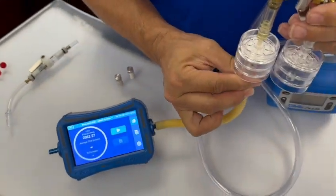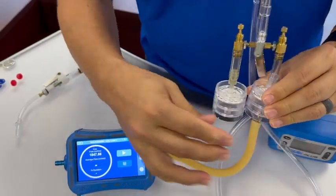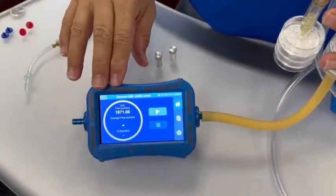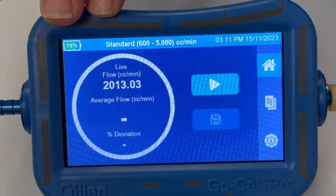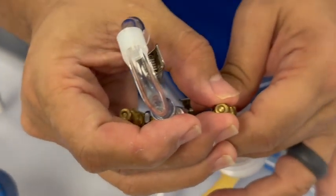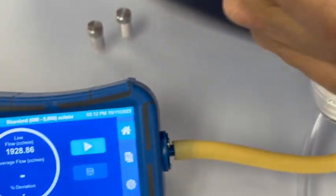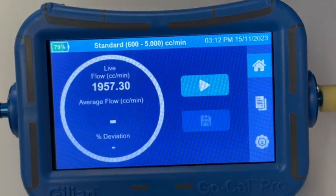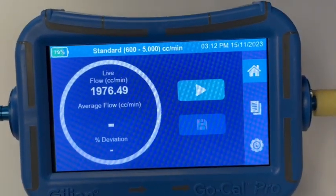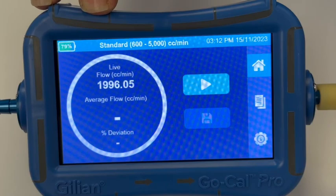Once we get to the desired flow rate, we can disconnect the tubing from the filter and move it to the second and opposite side of the manifold. Again, we look at our live flow readings on our flow meter and make fine or rough adjustments to get it close to our desired flow rate.